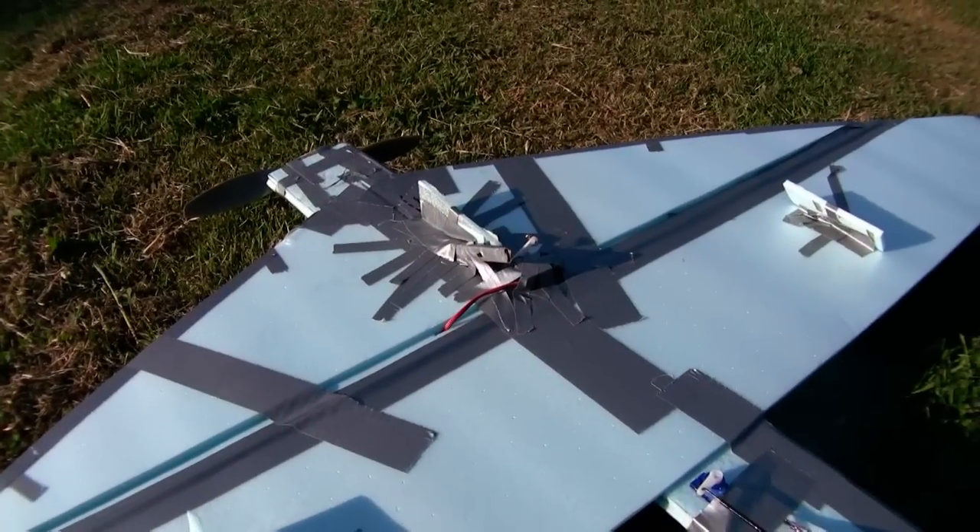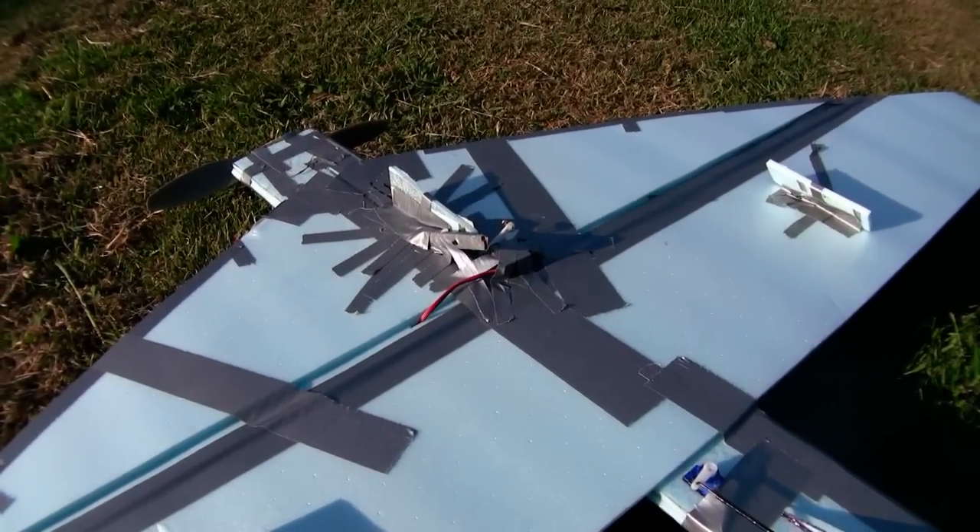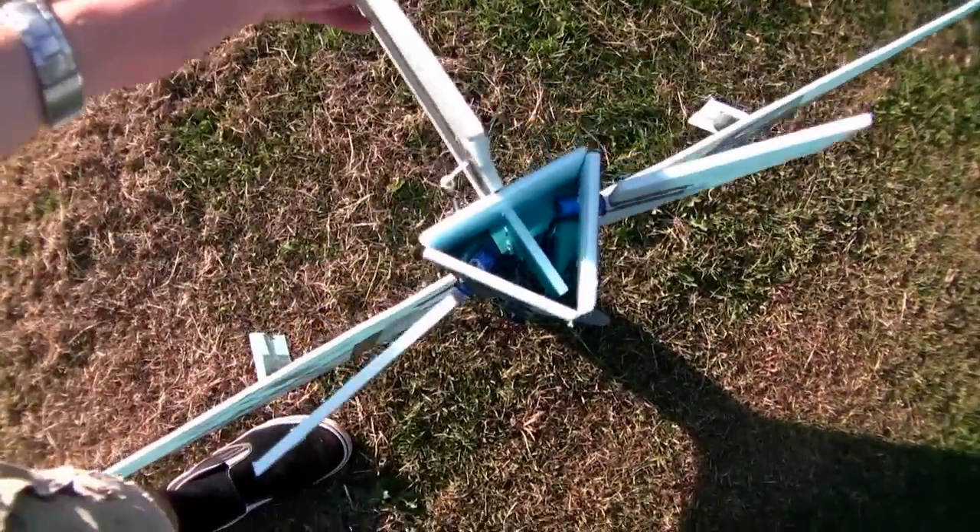Kind of fun. I'm going to take it and fly it for some sixth graders next week, so they should get a kick out of that.